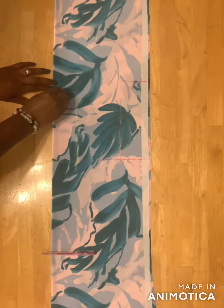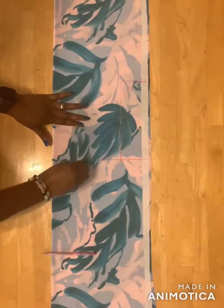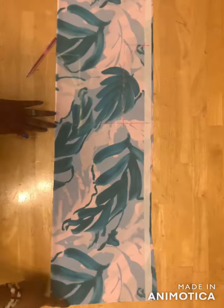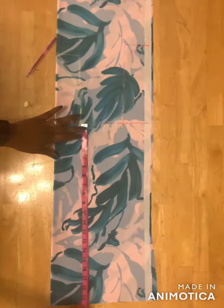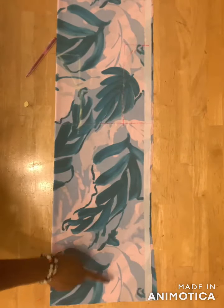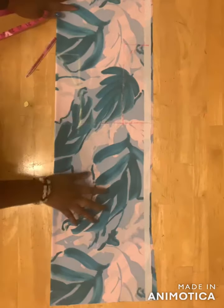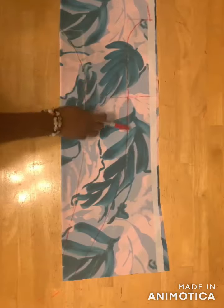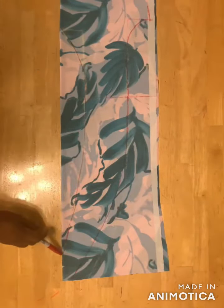I'll draw a V-shaped line from here down to the neckline. When I folded my fabric I left 20 inches on this part for the neck tie. I'll extend this line down and draw a curved line from here down to this place, and then from here down to this place as well.